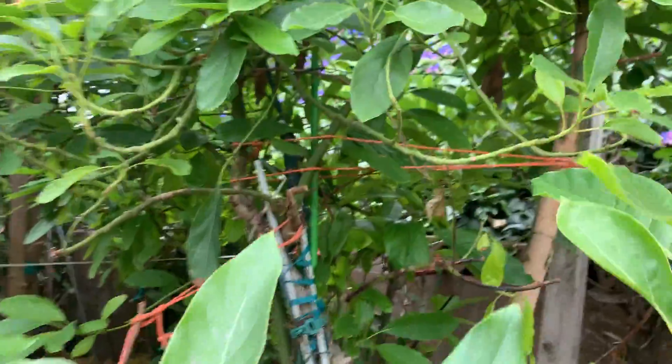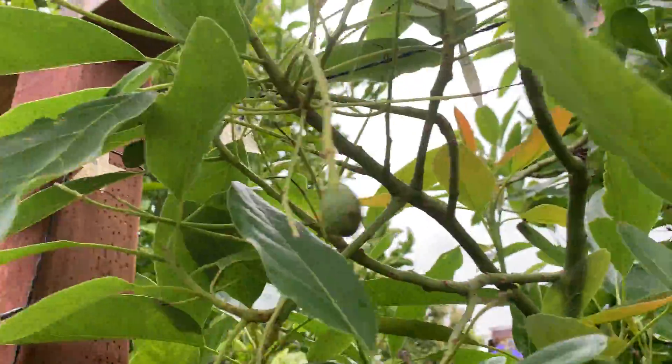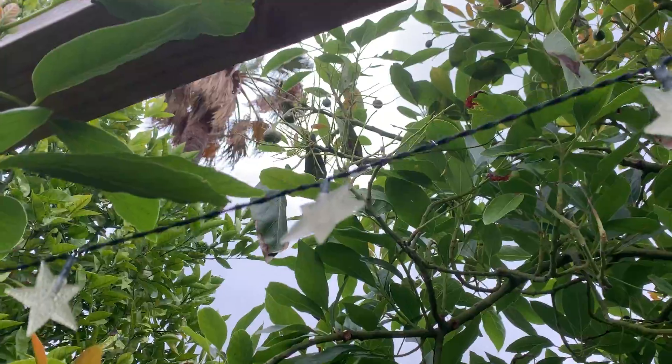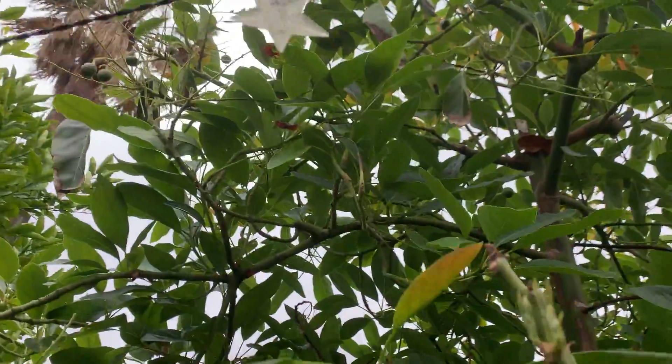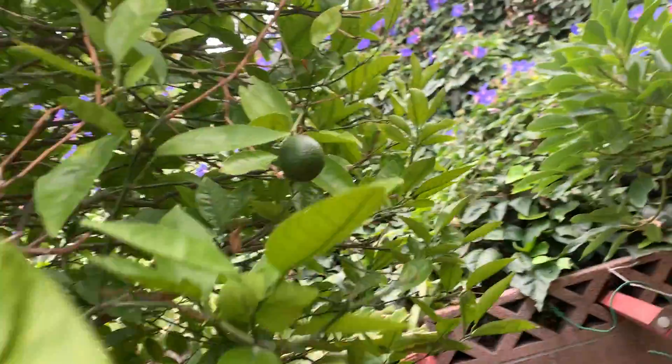All right, there's the avocado — still growing nice avocados. There are some big ones way up there. So good harvest, great fruit.